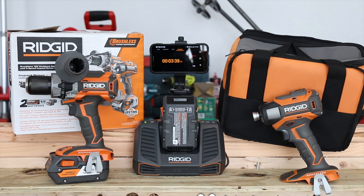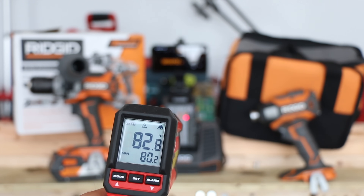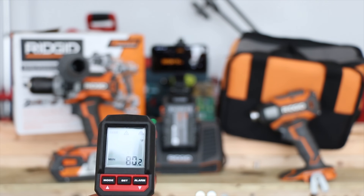Temperature check at three minutes in: the battery is at 82.8 degrees and the charger itself is at 88 degrees.